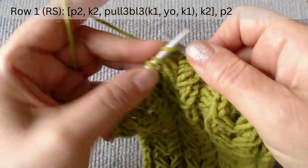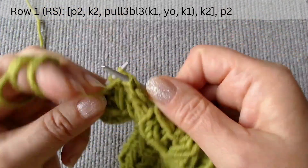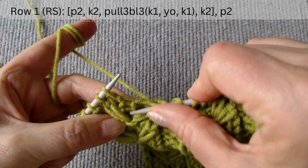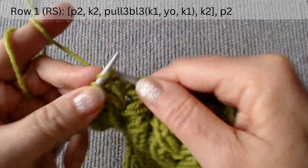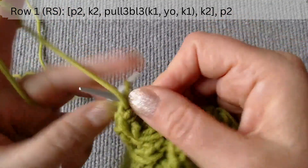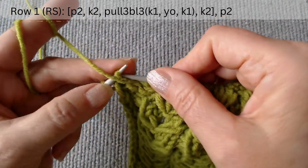Then knit two, knit two, knit two, knit two. At the end of the row, out of the scheme, purl two. Then slip one and knit one.